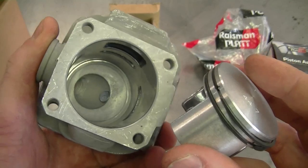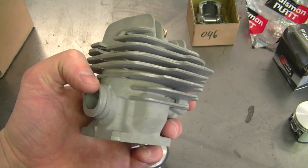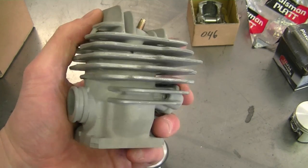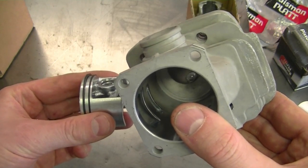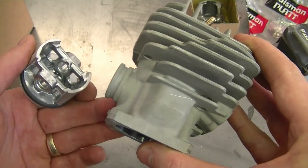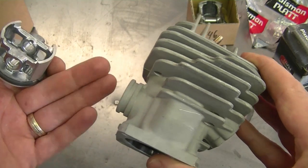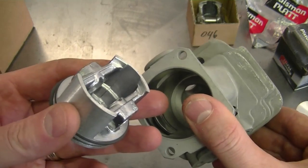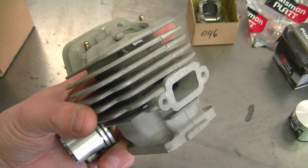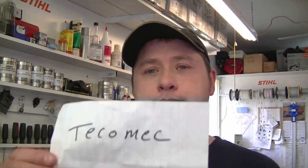Here's a kit for a Stihl 026 or MS260 — not Nikasil coated, though you can buy Nikasil-coated ones for that model. The Nikasil coating is on the piston and inside the cylinder, which prevents premature wear and gives you a lot more use out of it. If you're a mechanic doing this repair for a customer, tell them you're using an aftermarket kit. If they know there's no guarantee, they won't be upset if something goes wrong. Many companies don't guarantee cylinder kits regardless. For cheap top-end kits, I'd recommend adding a bit extra oil to the gas.